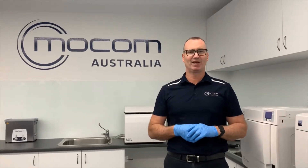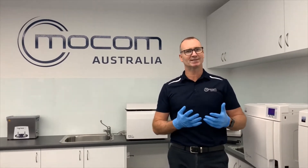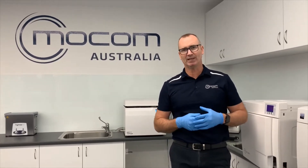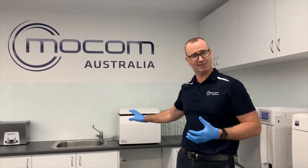Hello again from Mocom Australia. The next phase that we need to all get ready for is to reinstate the equipment. So how do we get the sterilizers and the under or on bench washers ready for service again?